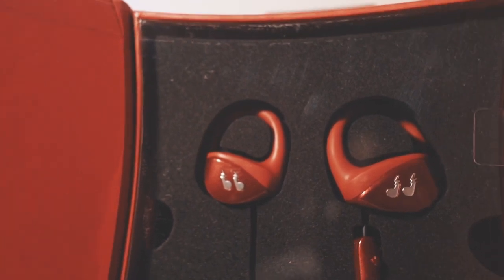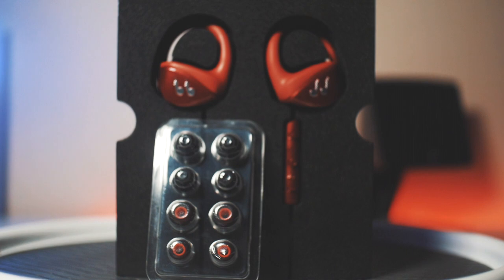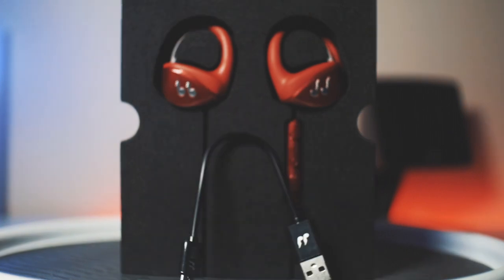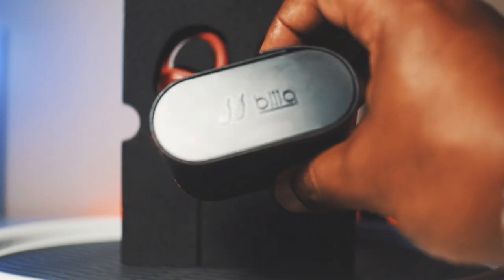Inside the packaging are the Hummingbird earphones, carrying case, a variety of ear tips that range in size, shape, and materials, a micro USB charging cable, a quick start guide, warranty, and safety information.